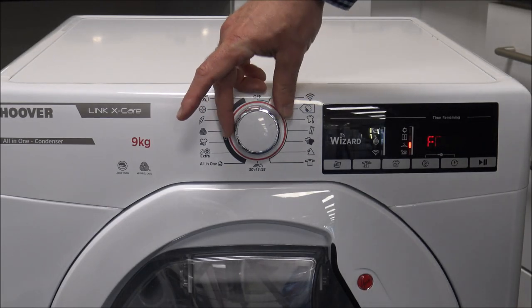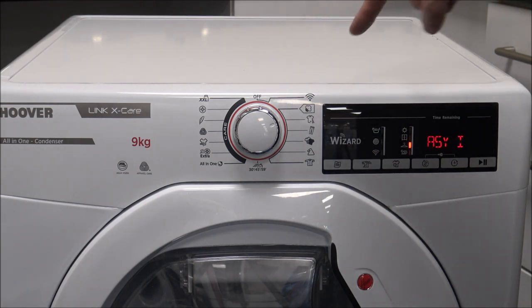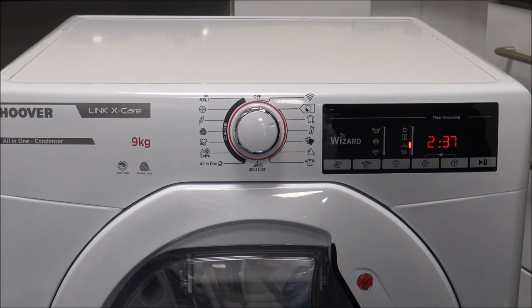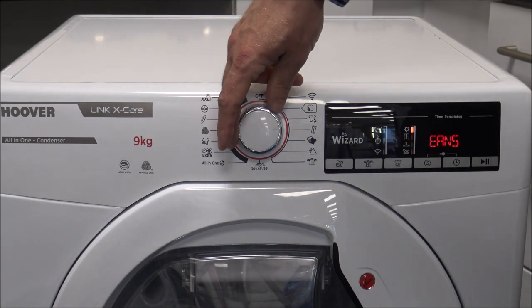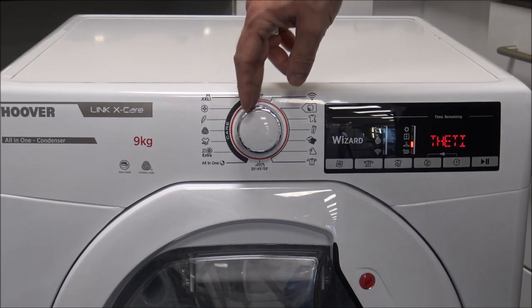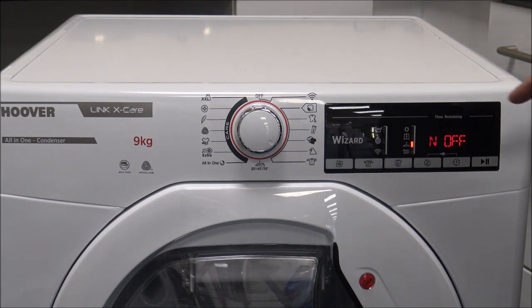The next one is the Whites program — again saying 2 hours 37. You can use a full load, up to the full 9 kilograms. Those are the only two programs where you can use the full 9 kilograms; all the rest are smaller loads. As you go around, you've got things like jeans, darks and coloureds, and then synthetics — all of these are reduced down to 4 kilograms, so it's just under half a load. The time will be reduced, and because it's using the sensor, there's a good chance it won't be as long as shown.